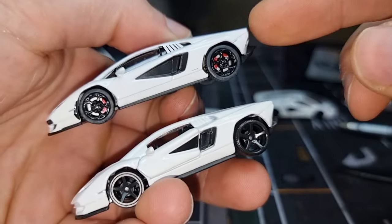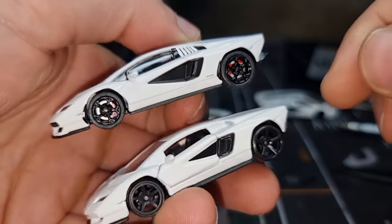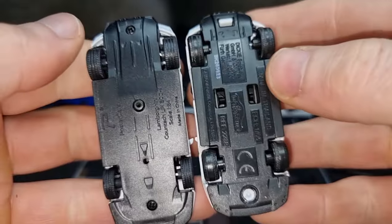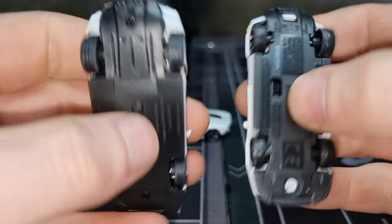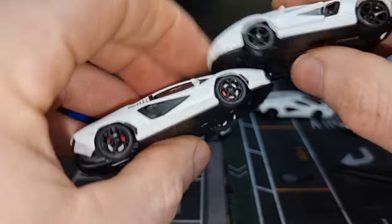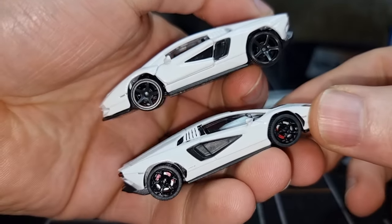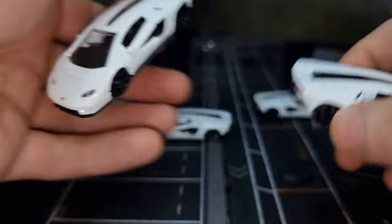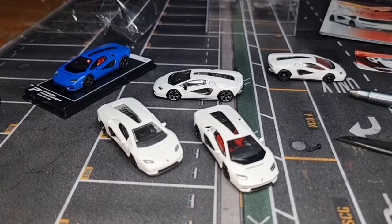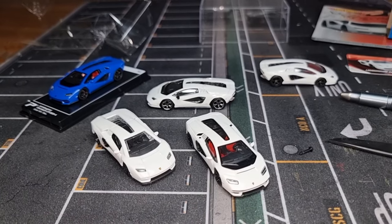If you didn't know the price of the Poster Cars model you'd say it's at least 15-20 euro — but at 6.29 euro, that's crazy for what you get. Thanks for watching, don't forget a thumbs up, let me know your favorite in the comments, and I'll see you soon — have a nice day, bye!